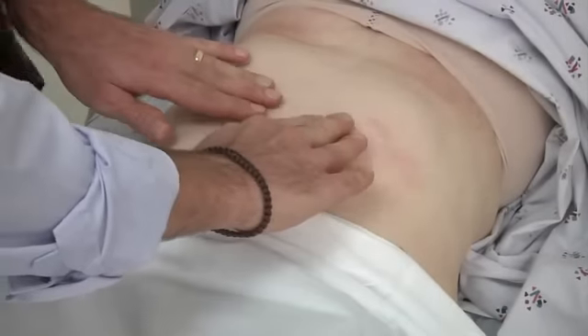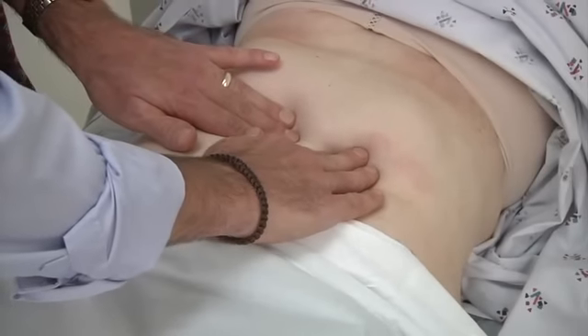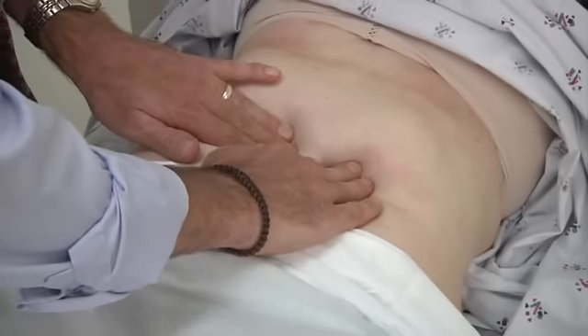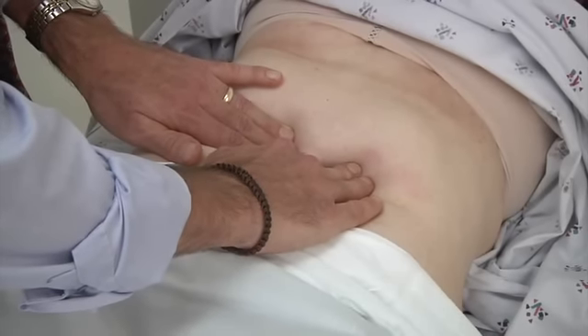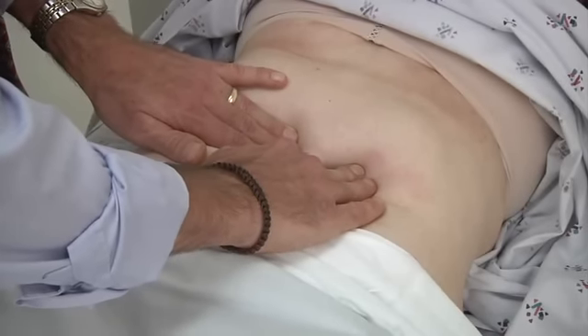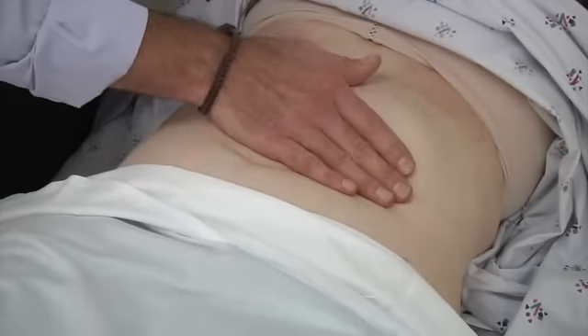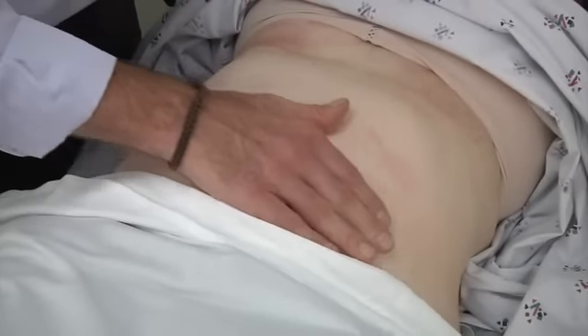Now I need to feel for your aorta. I'm just going to push down in here. And now I'm just going to use my hand to check your stomach out. Let me know if anything's uncomfortable.